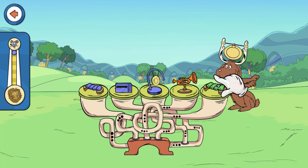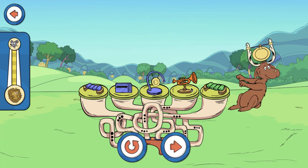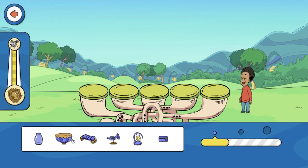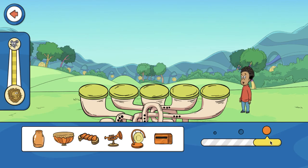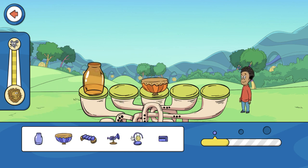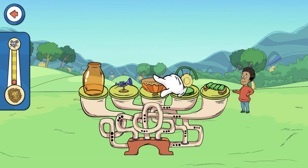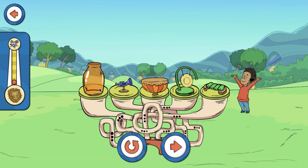Tap on the Soundapalooza — it sounds great! Choose a wrench to build another. Drag a sound from the bottom and place it on a pad. Tap on the Soundapalooza. It sounds great!